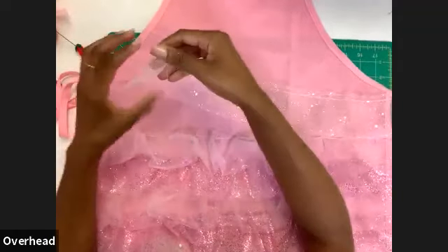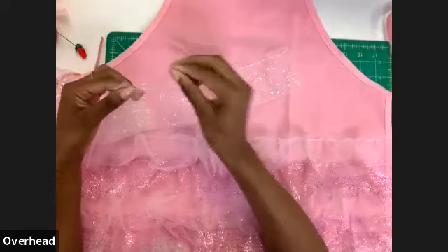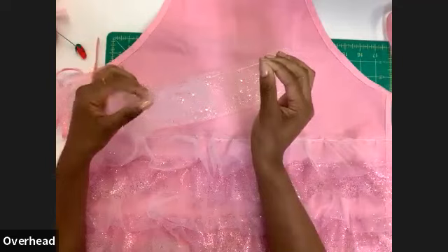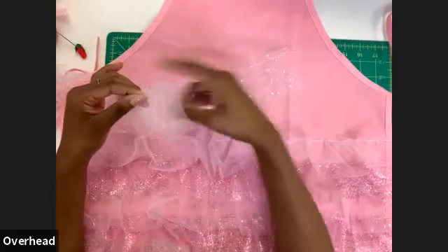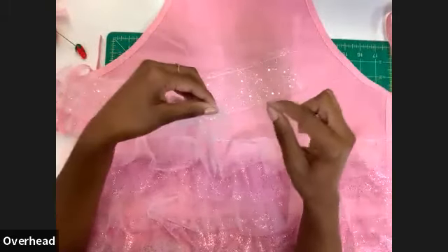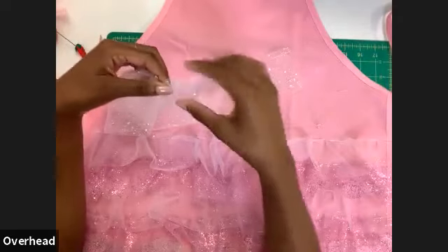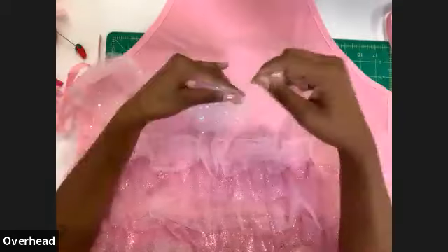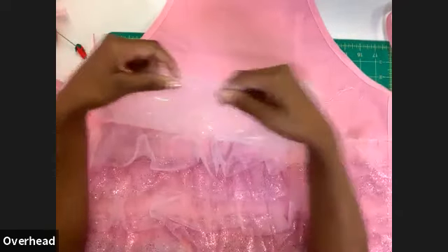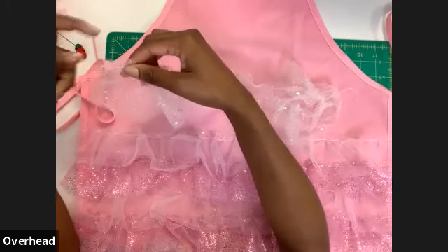When gathering, pull the bottom bobbin thread — not the top thread. Start on the left and very gently pull that single bottom thread. Don't pull too hard or you'll snap it and have to make a new strip. A helpful tip: gather from either end toward the middle — it's easier to adjust and customize the gathers that way.